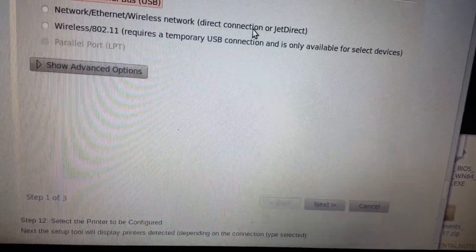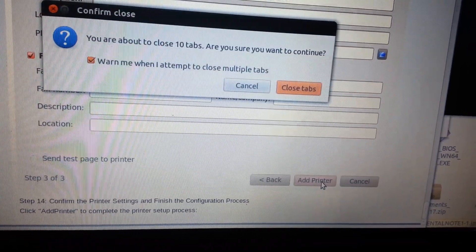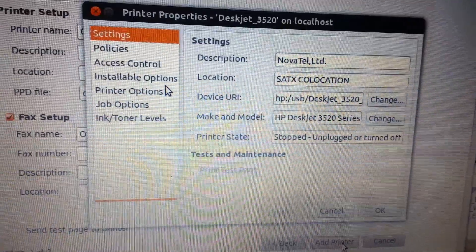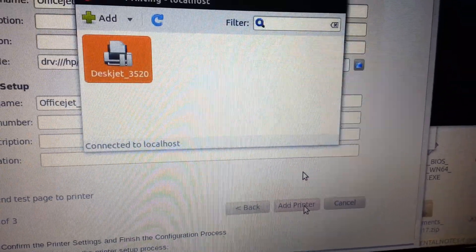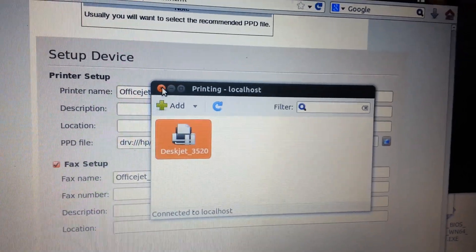And then you see, this is what I did right here — named it. And that's it. Now if I type printers, it shows up the right way. It's unplugged right now, but once you can tell — there you go. And that's how I did it. Thank you very much, this is Kent C.